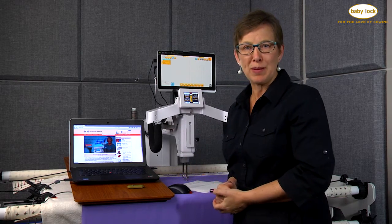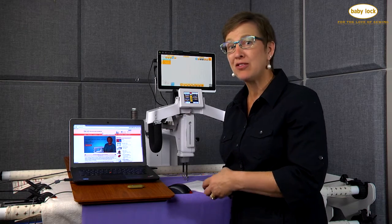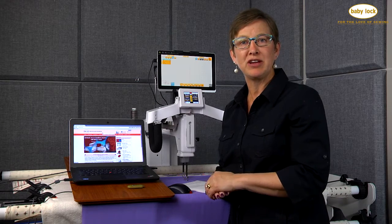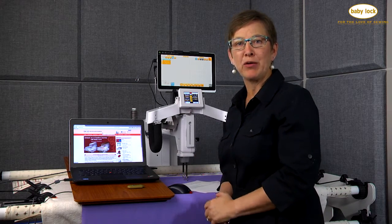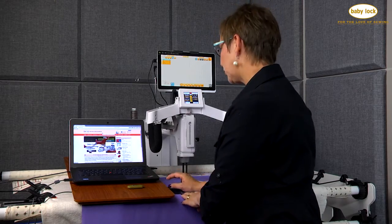I'm going to go to the Baby Lock website and we're going to look at what the latest version is. It's also important to know that you have to install each individual Pro Stitcher update in order to get all of those features. So let's go to babylock.com for our Pro Stitcher.